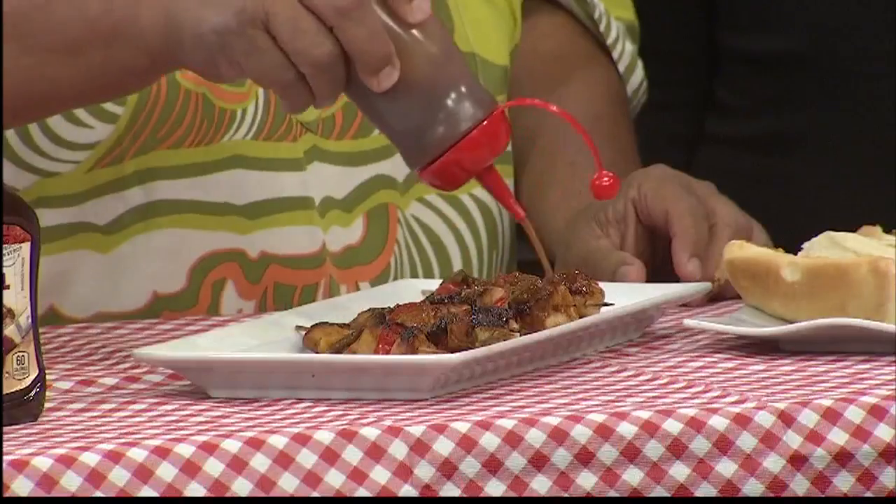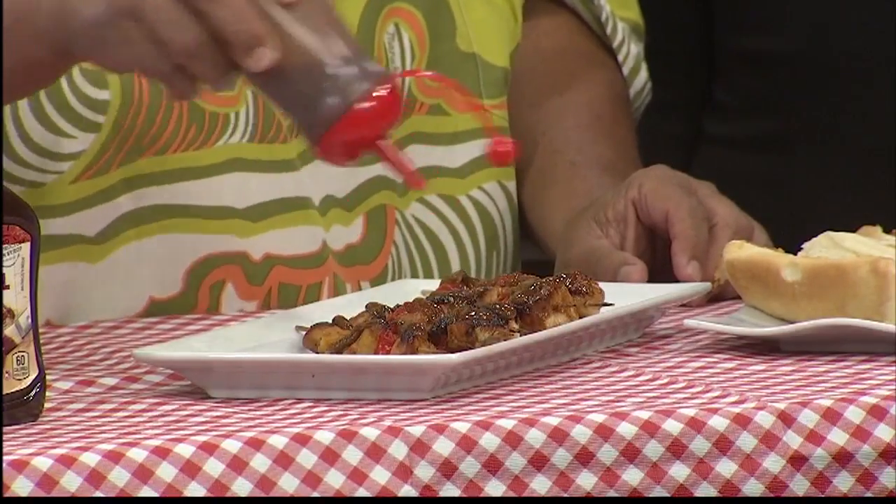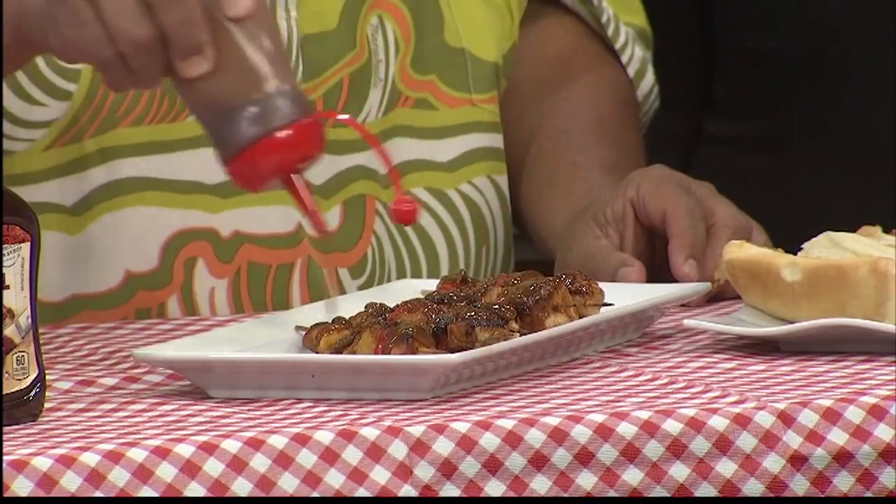Delicious. Look how fast it goes. Look how nice it looks right now. You can do it like how the chefs do it nowadays — like the pro, like Chef Sam Choi. How hard was that? Easy.